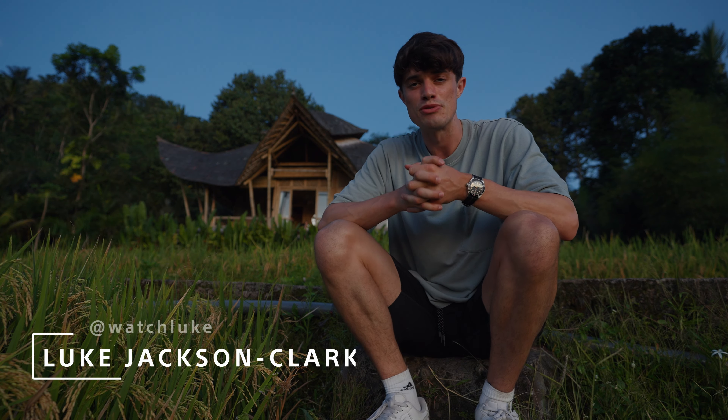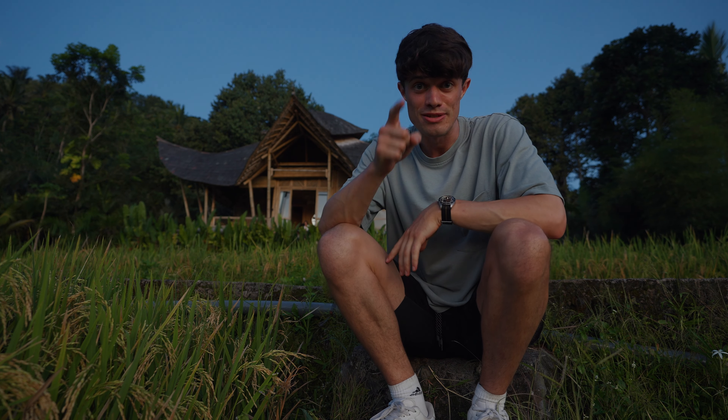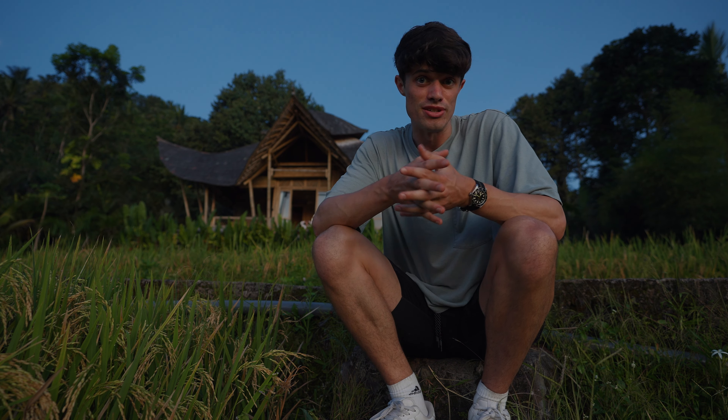My name is Luke Jackson Clark and I'm a travel adventure photographer and filmmaker. Over the next 24 hours I'm going to be taking the Sony ZV-E1 around Bali and showing you some of my favorite features on the camera.